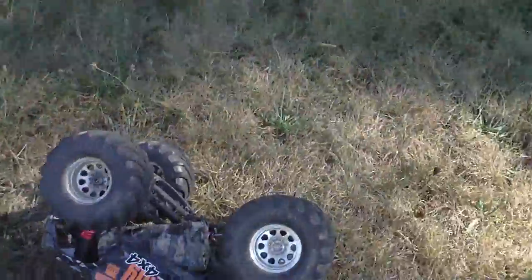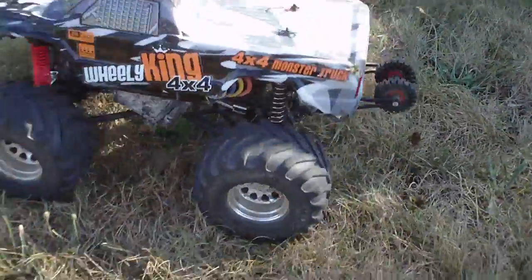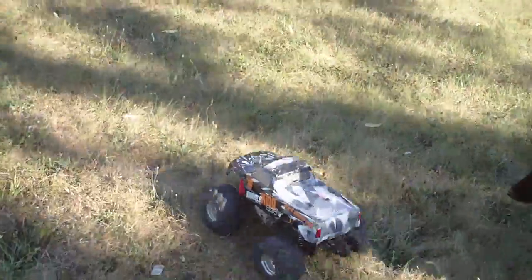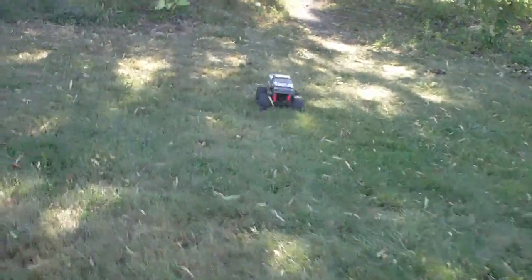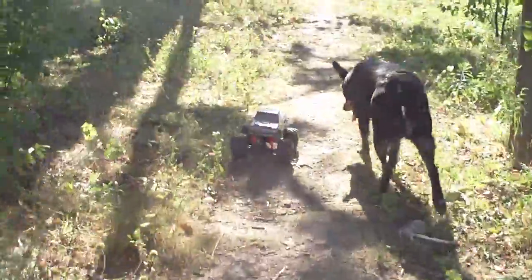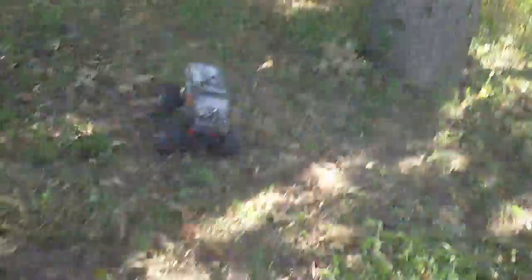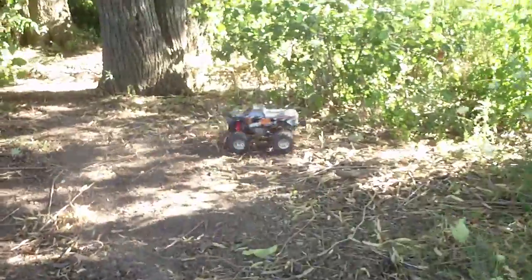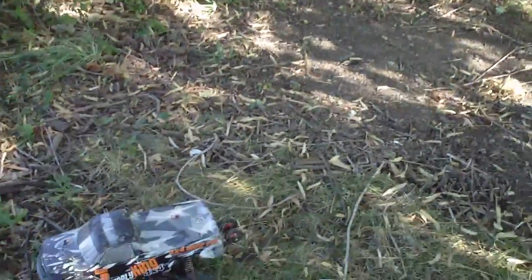Alright guys, I'll do a cut in a second here. Get into the trees — there's also a little bit of off-roading I can do back here. Yee-haw! Anyway guys, I'm going to do a cut here and we'll get into a bit of an information video.